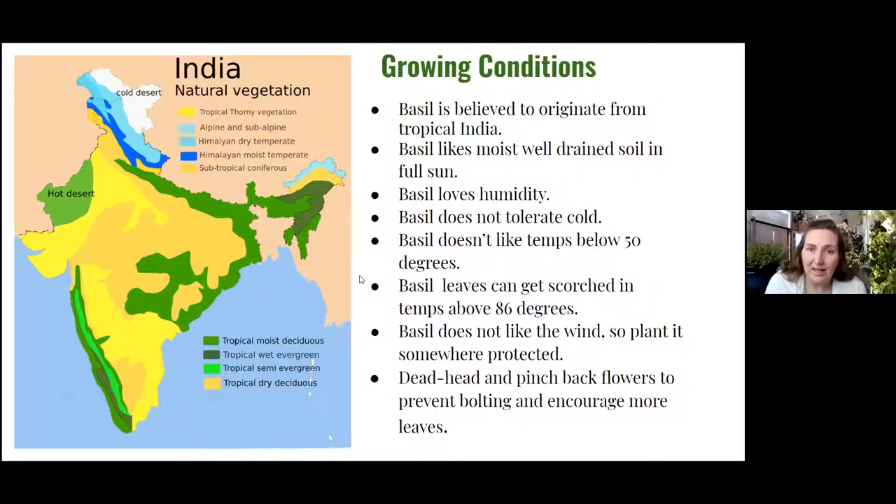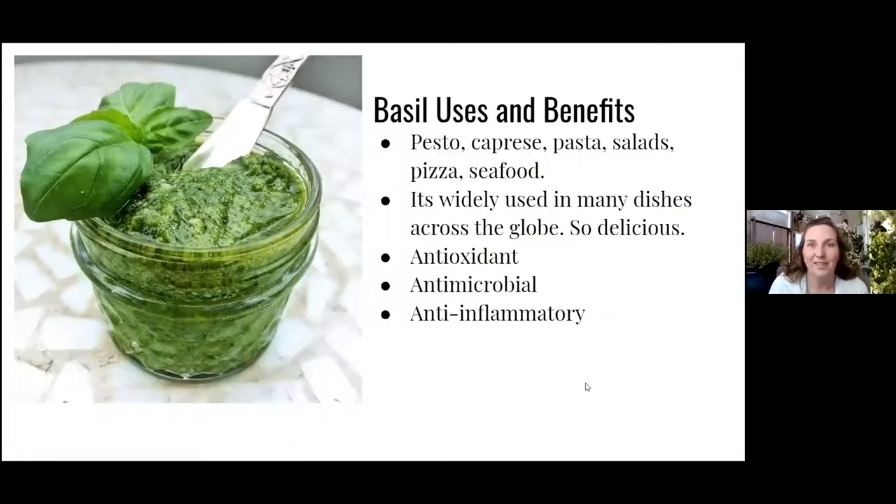Basil takeaway: it's finicky, but it's so great because you can use it for so many things. I keep basil year-round in my kitchen for pesto, caprese, pasta, salad, pizza, and seafood — it goes great with pretty much everything. It's so widely used in so many dishes. It's delicious and has great antioxidant properties, antimicrobial properties, and anti-inflammatory properties. It's fantastic.